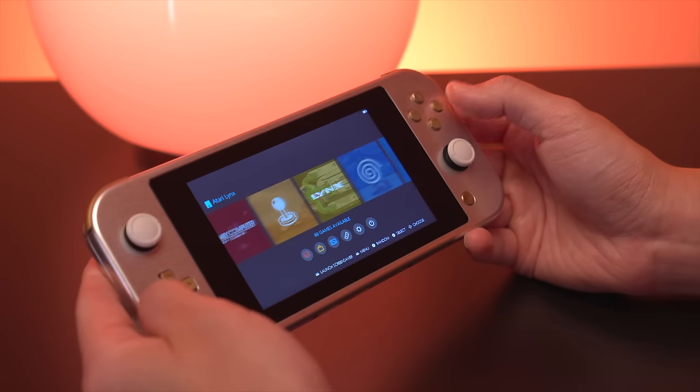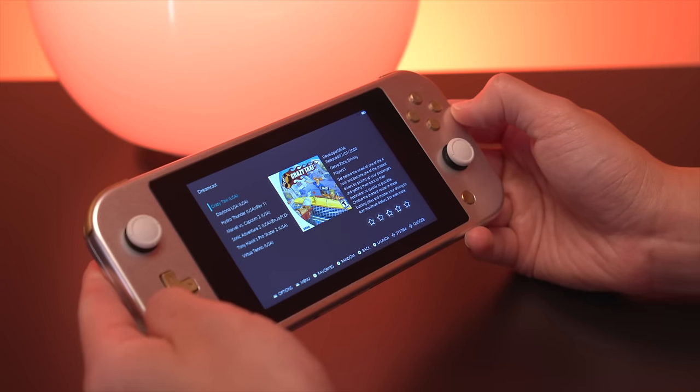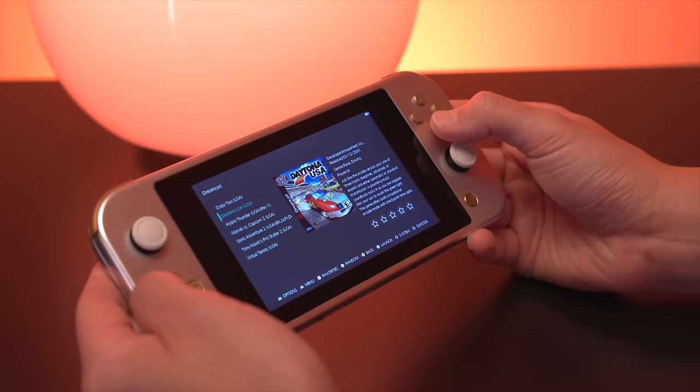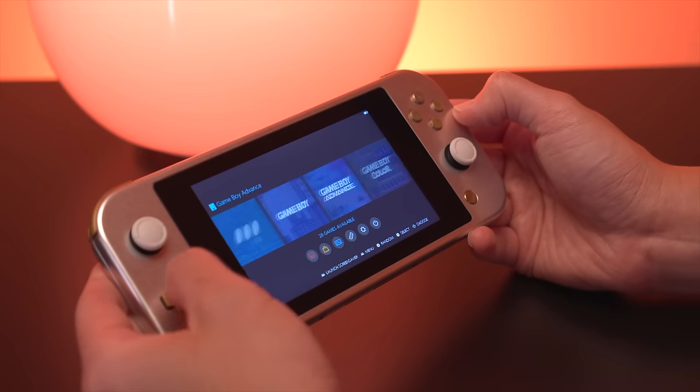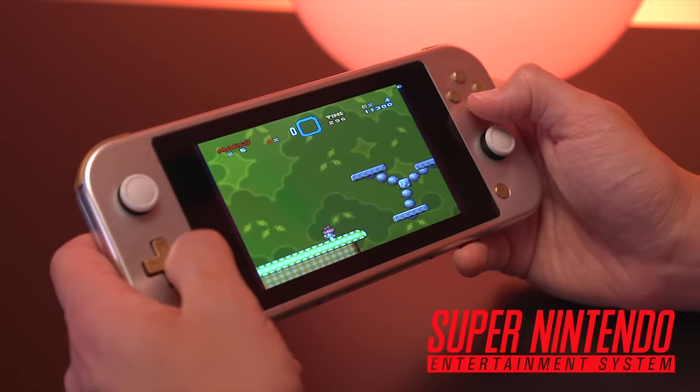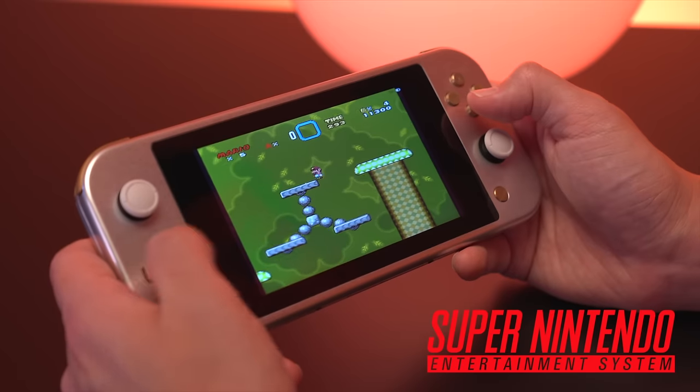Ben created a custom RetroPie image which supports quite a few emulators, with the upper end of support being the Nintendo 64 and PlayStation Portable. It does also support the Sega Dreamcast, but unfortunately I couldn't get it to run on my particular unit. Here's some footage of gameplay on a few of the emulators.